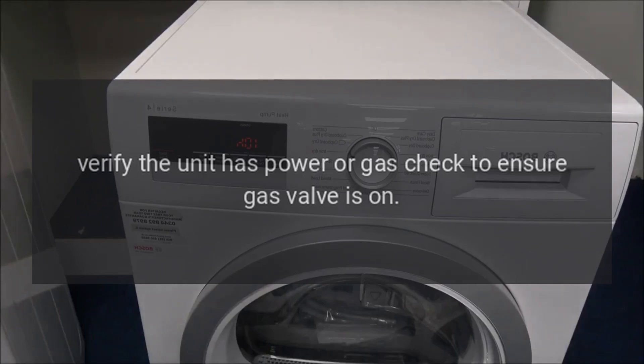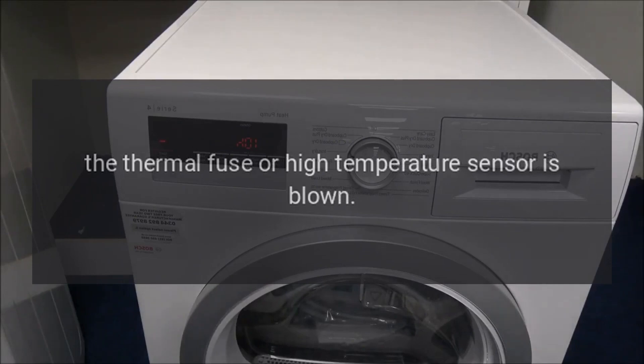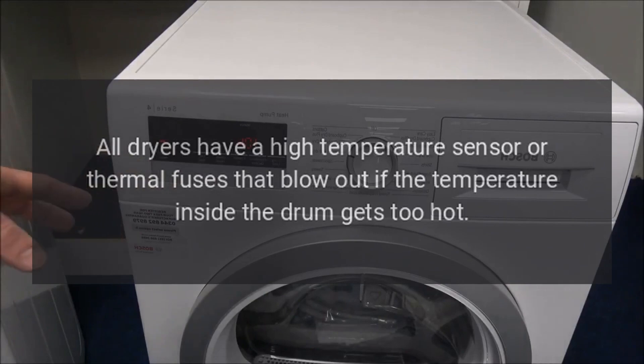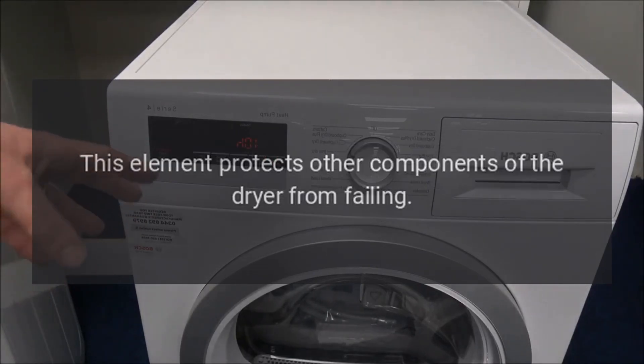Verify the unit has power, or for gas dryers check to ensure the gas valve is on. The thermal fuse or high temperature sensor may be blown, or the heating element in an electric dryer requires replacement. All dryers have a high temperature sensor or thermal fuses that blow out if the temperature inside the drum gets too hot. This element protects other components of the dryer from failing.